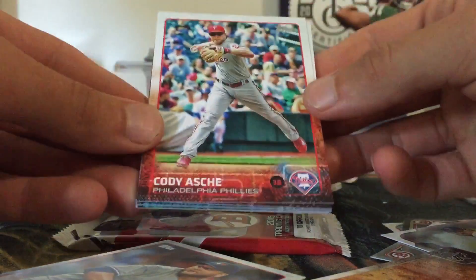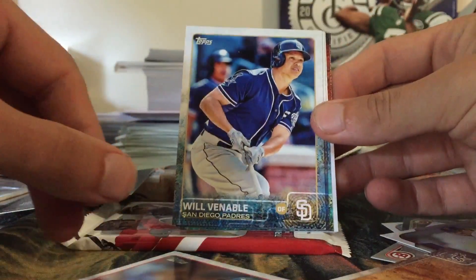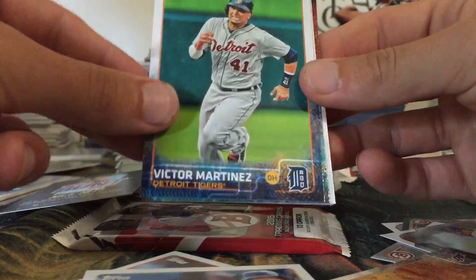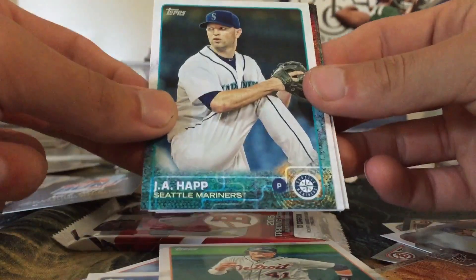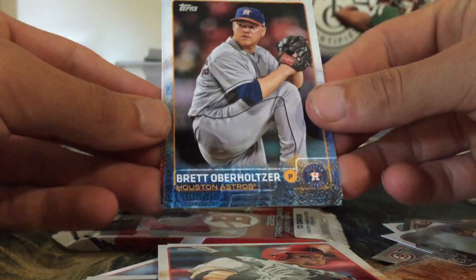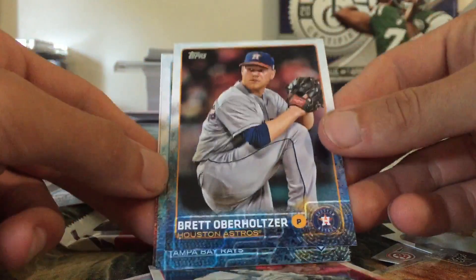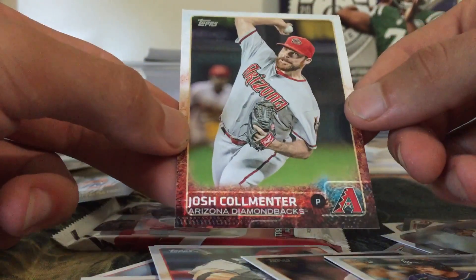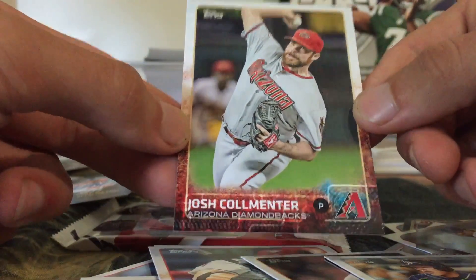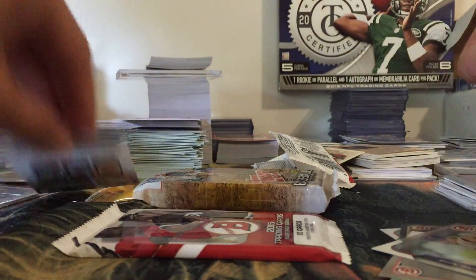There's a lot of cards in this pack. We got Cody Asche, Gavin Floyd, Will Venable, Victor Martinez, Liam Jay Happ, Cole Calhoun, Brett Oberholtzer, Brandon Guyer, and Josh Collmenter. Moving this stack out of the way to make room for the next pack. That Bo Jackson first home run insert is pretty cool — I really like that one.